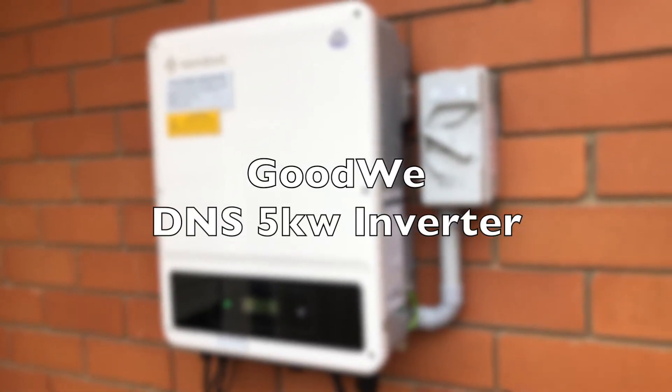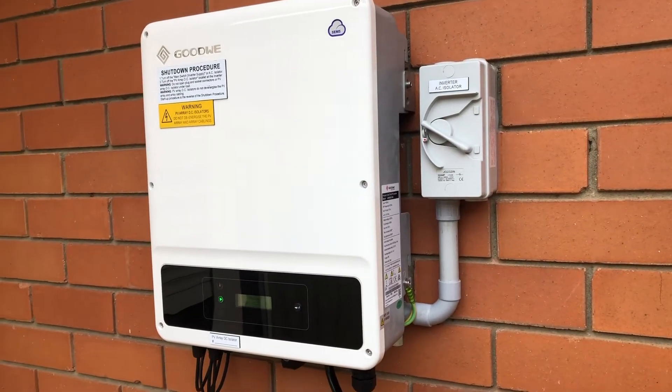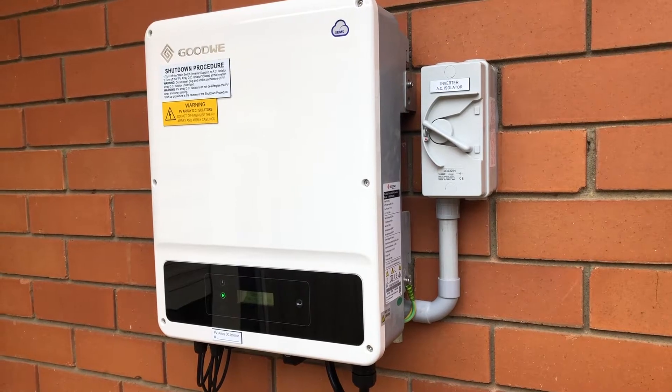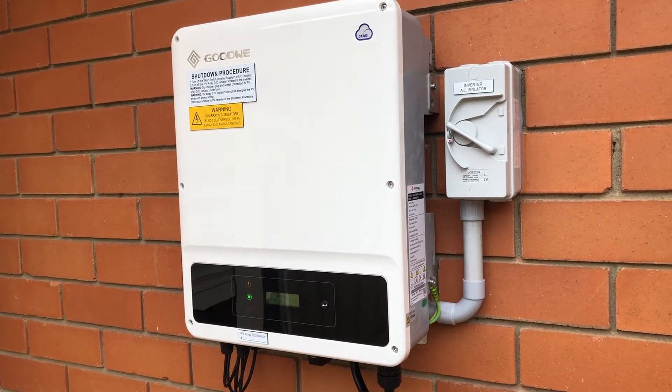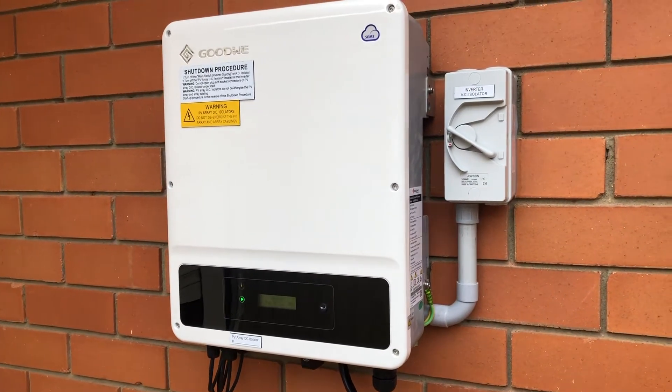G'day everyone, welcome to the Husky Channel. Sorry I haven't been around lately, just been too busy working and doing other things. This quick video is on the GoodWe 5 kilowatt solar system inverter.